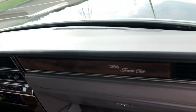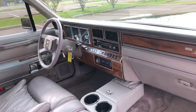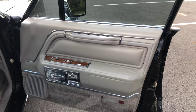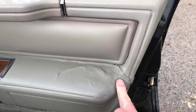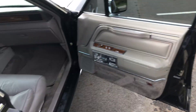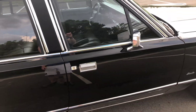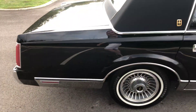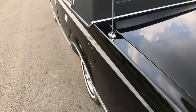Passenger seat has a little rip in the leather right here in the seam. Dash is nice — there are no cracks in the dash. This passenger door panel has had some repair work in the past; it's not the greatest, but it is what it is. The car is magnificent. There's no rust.